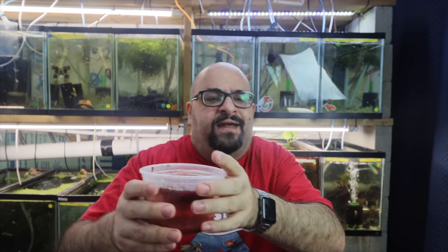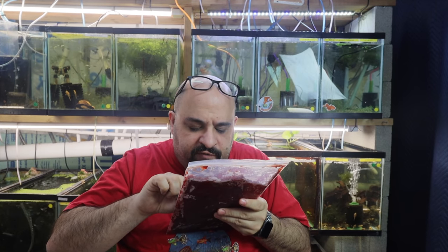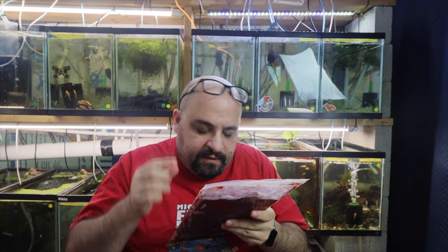We'll let this sit — these are starting to defrost a little bit. You can refreeze them; it's not the best but you can. It'll take maybe five or six minutes to defrost. When it comes to blood worms specifically, it's not something I would feed every day or even every other day — a few times a week at most. Some people say it's a treat for the fish. The nutritional value is minimal and they're kind of high in fat, but the Hikari brand adds vitamins and minerals including vitamin C.